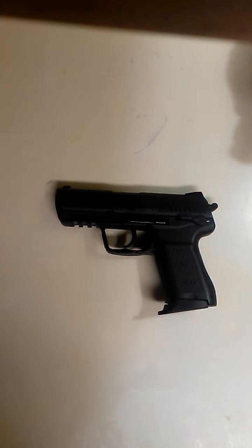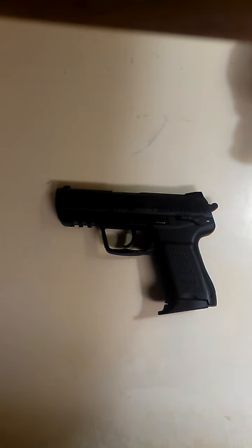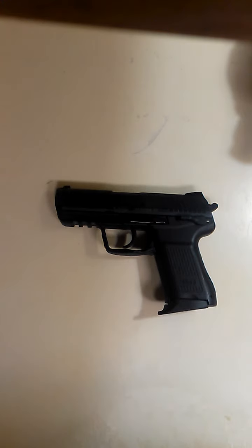This is a review of the Heckler & Koch .45 compact, chambered in .45 automatic. Basically, this was H&K's answer to the Joint Combat Pistol program — one of their candidates to replace the Armed Services 9mm Beretta.